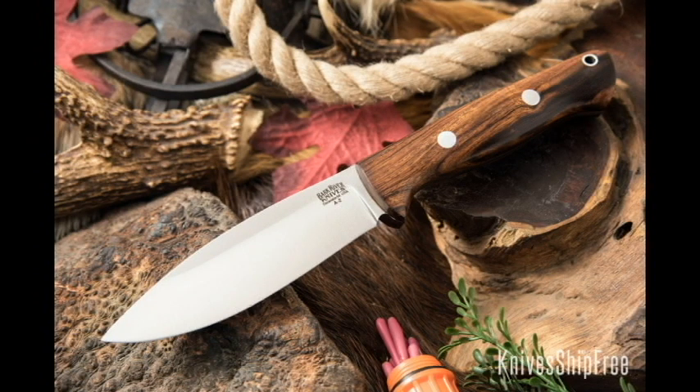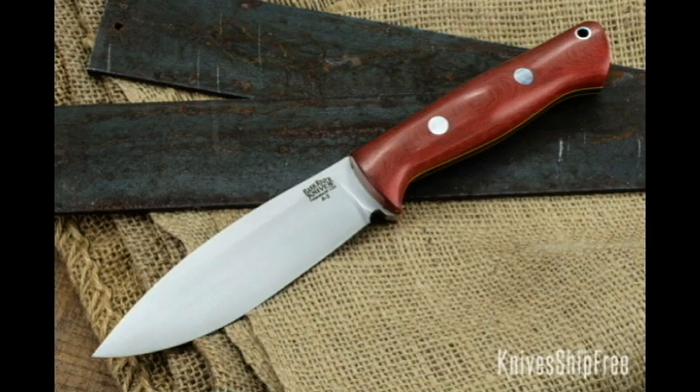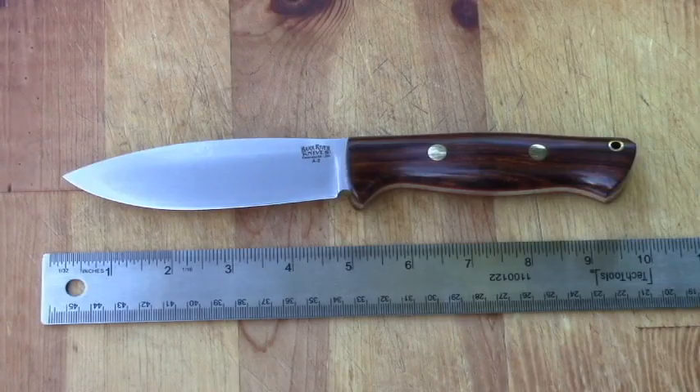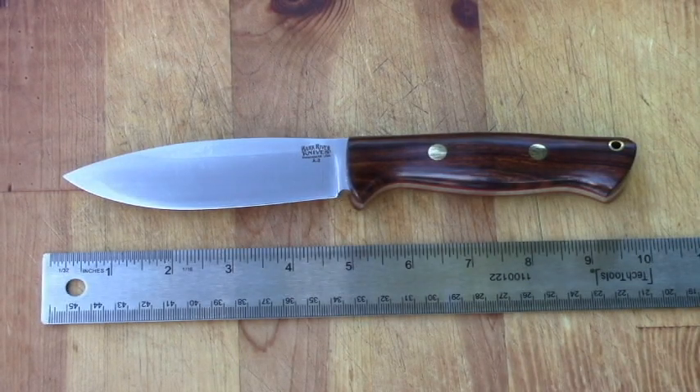Recently, Bark River put out the UP Bravo. UP stands for Upper Peninsula of Michigan. The UP combines the Bravo Handle with the Canadian blade. I got one immediately, started wringing it out, and here's what I've found so far. Let's take a look at this new knife.